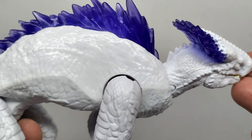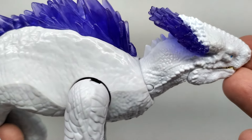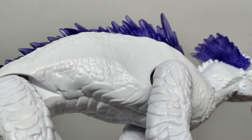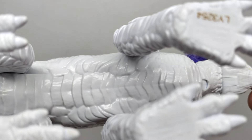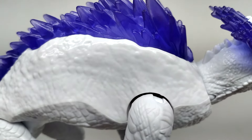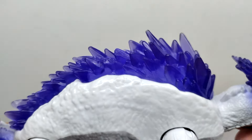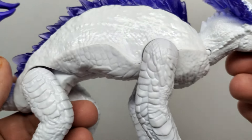As we reach the body, the skin texture becomes quite muted compared to what we see in the head and neck area, which is unfortunately fairly common for these Playmates Godzilla x Kong figures. The detail doesn't look terrible - on the lower part of the stomach and underside you have a very interesting scoot-like scaling moving through the chest and stomach region - but up near the shoulder blade area it's very muted and smoothed out. Up on top we continue to have those cool translucent purplish crystal-like spines.